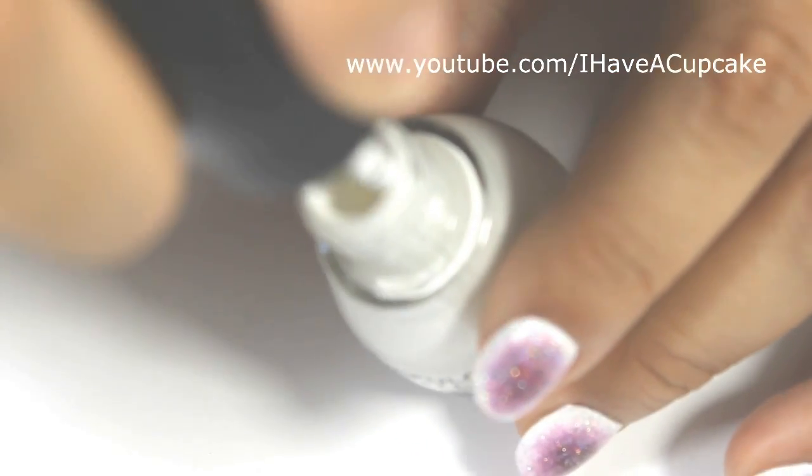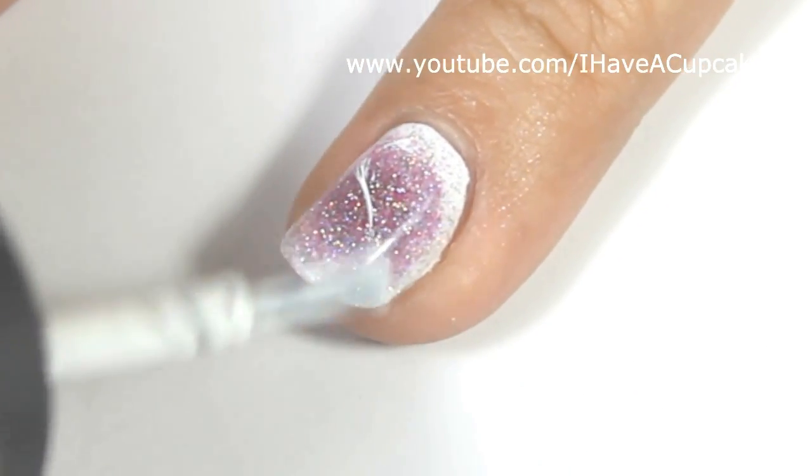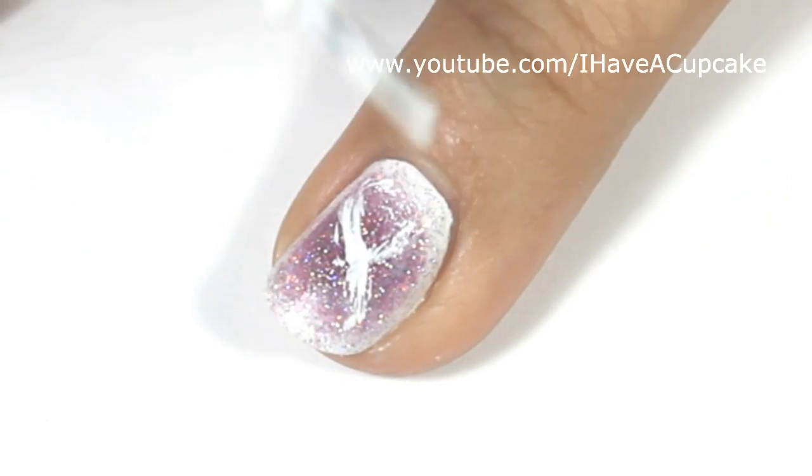Now with that same white nail polish I used as the base, I'm going to use the dry brush technique, which is taking almost all the nail polish off of the brush until the brush is almost dry, and I'm going to use that to make the ribbon.